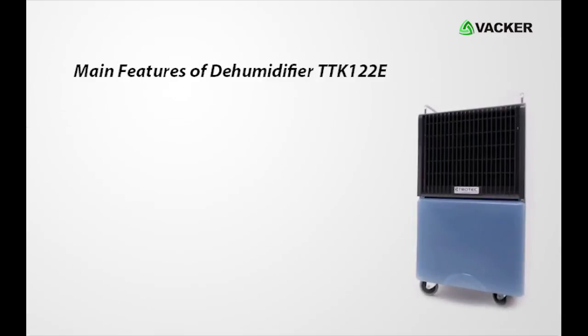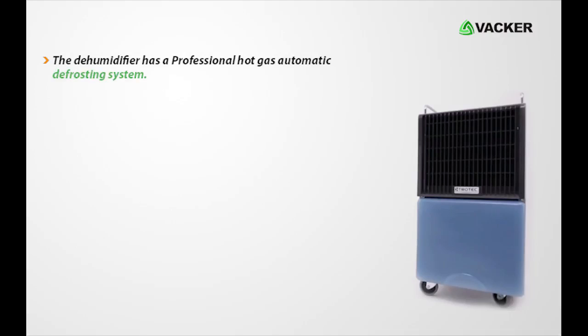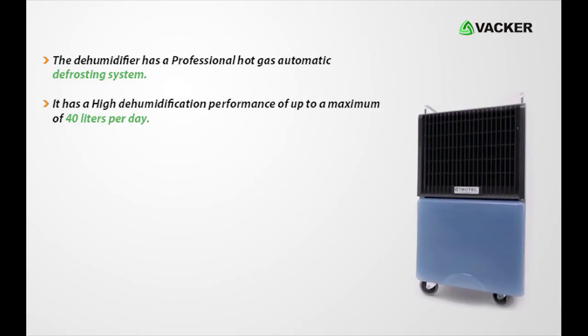Here are the features of dehumidifier TTK122E. The dehumidifier has a professional hot gas automatic defrosting system. It has a high dehumidification performance of up to a maximum of 40 liters per day. There is an automatic hygrostat which can control the dehumidification.